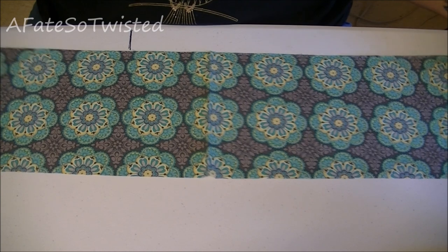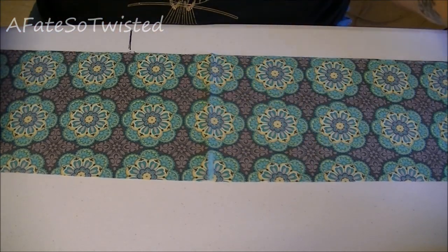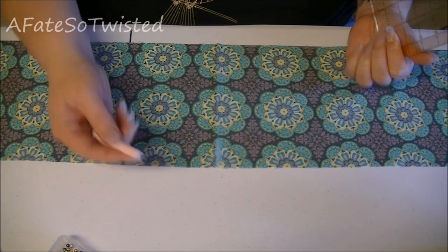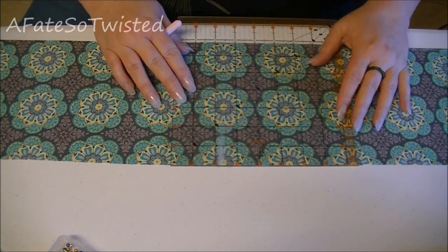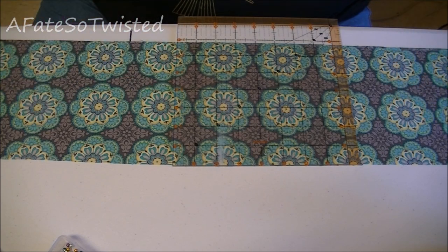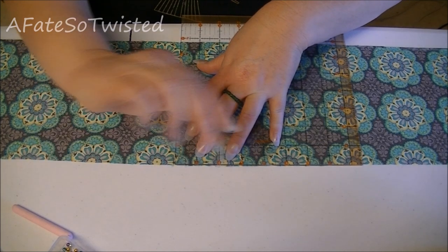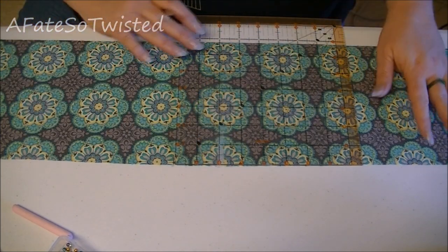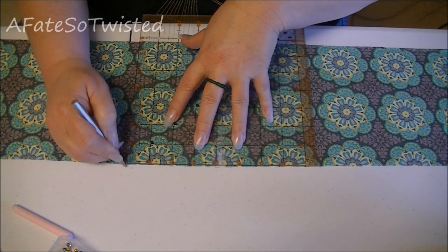The first thing we want to do with this bottom pleated piece is go ahead and mark off the middle, which is easy to find because the fabric is folded there. From that middle line, we're going to start marking two inches out. We're going to do two pleats on each side from the middle, so we actually need six marks altogether, each two inches apart. It's better to use something narrow like a fabric pencil — you can actually just use a regular pencil. Just don't make your marks too far down because they will show.